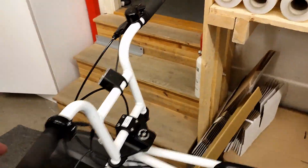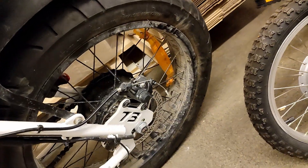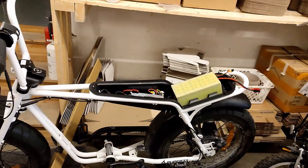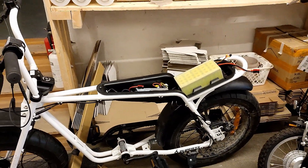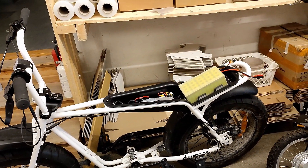Does this one have a throttle? No, this one is completely EU legal. I thought this was an EL — silly me. Really cool e-bike, I get why people buy them. I really like the big tires. I've ridden one model so far and I would probably take a test ride on this one as well because it looks awesome.